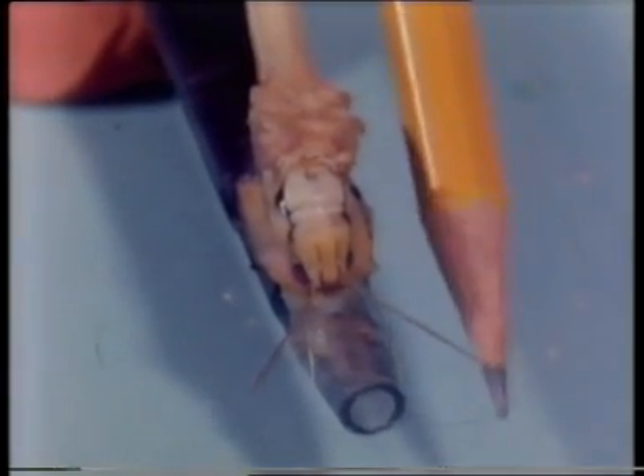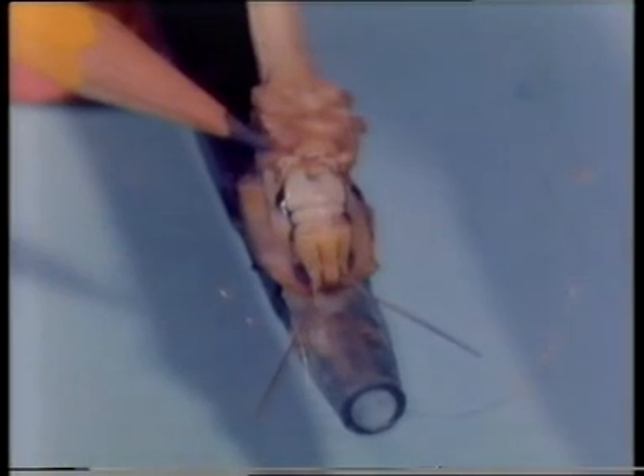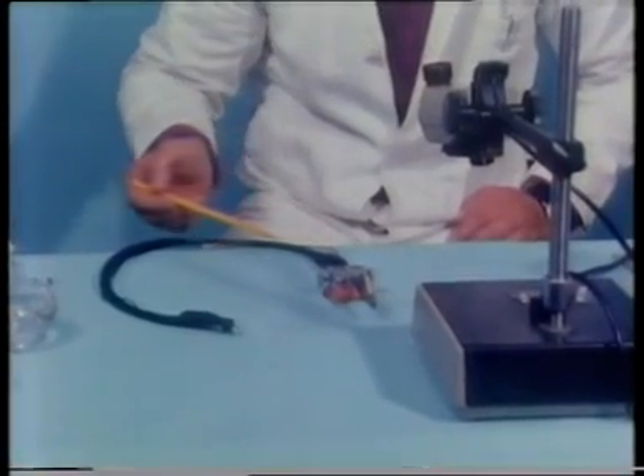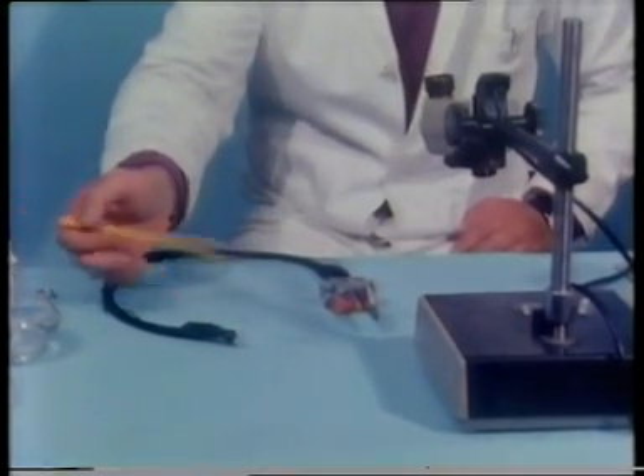These fine silver wires are going to be placed under a section of the ventral nerve cord here, inside the insect's neck. Connection can then be made along this cable to the recording equipment, which we shall see later.